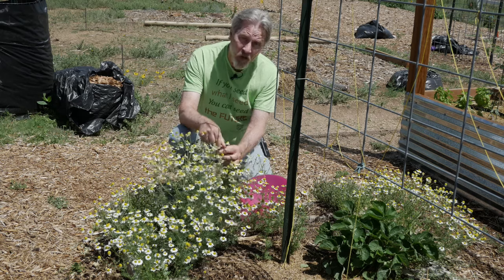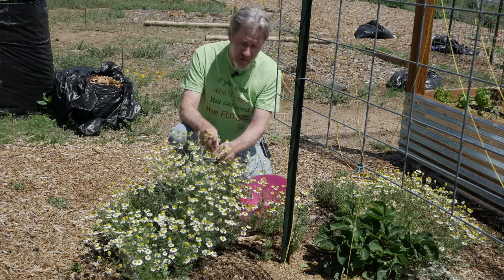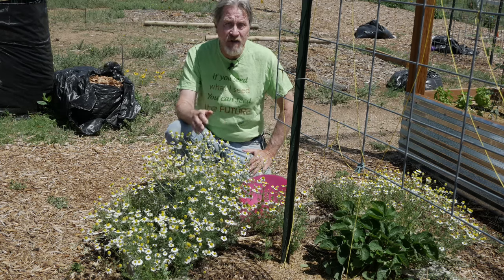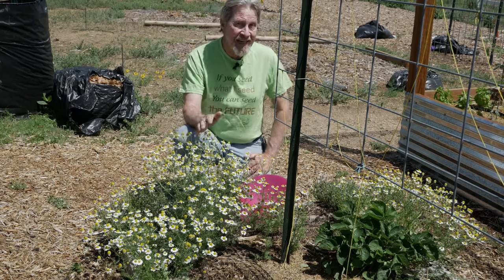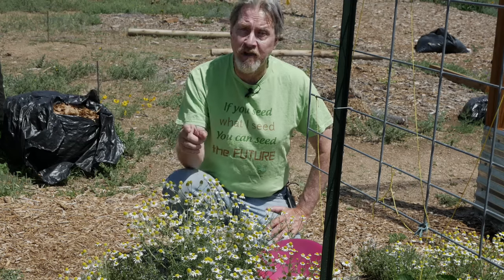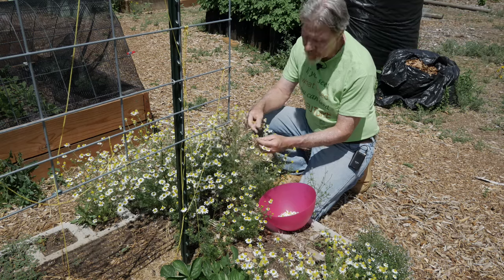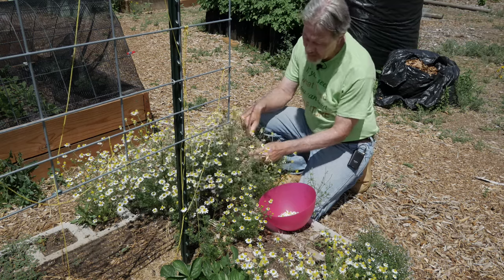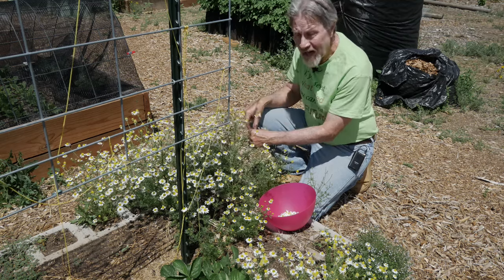Like many flowers we grow in our gardens, when we remove the flowers it often stimulates the plant to produce new flowers. So even though we're taking away an important seed source, we're getting an amazing amount of flowers to make our own tea. The plant will respond by sending out new flowers, and you might be able to get a couple of different harvests over the course of your season. Later in the season I just let the flowers go so they'll seed and repopulate the garden space for next year. The leaves and stems are edible and you can include them in the tea, but they tend to have a more bitter flavor, so I'm focused on harvesting just the flower head.